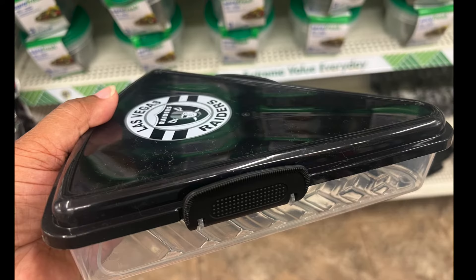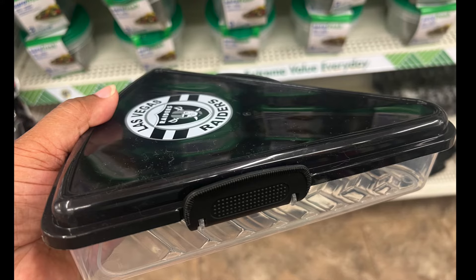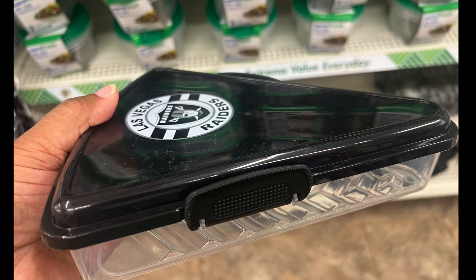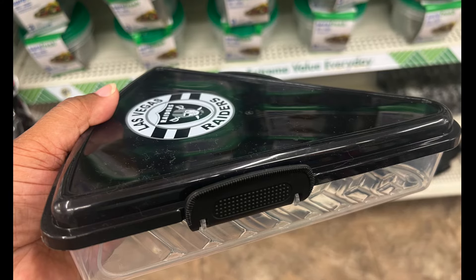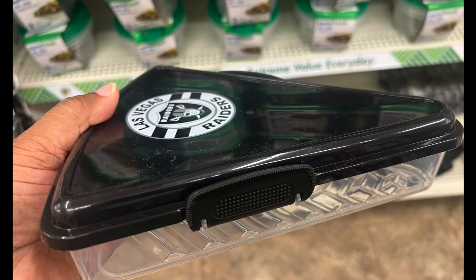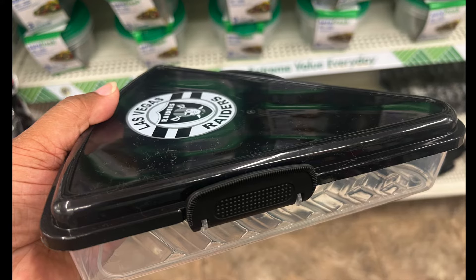Last week I showed the Las Vegas Raiders coasters, and now I found the pizza storage container — Las Vegas Raiders. A couple weeks ago I found the bottoms of the pizza containers but no tops, but these have the tops already connected, so I didn't have to go find the tops separately.